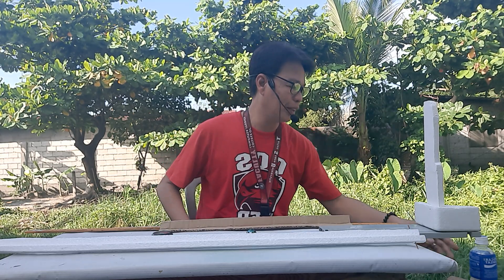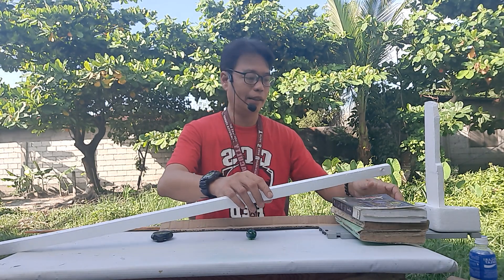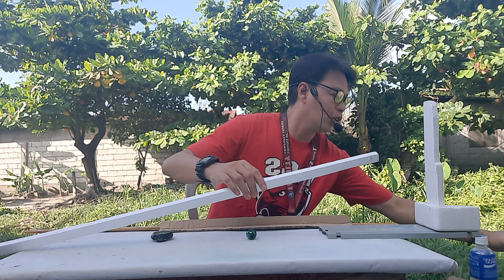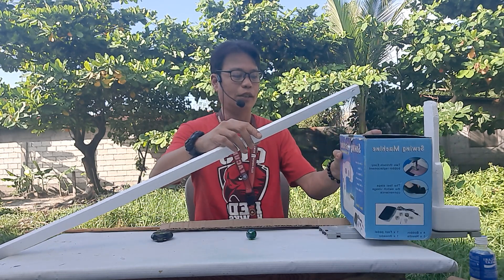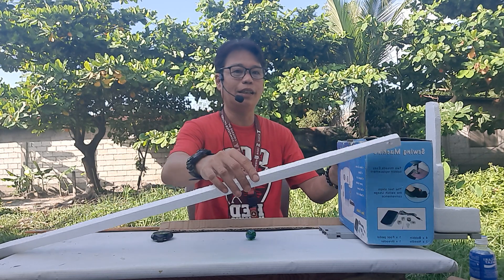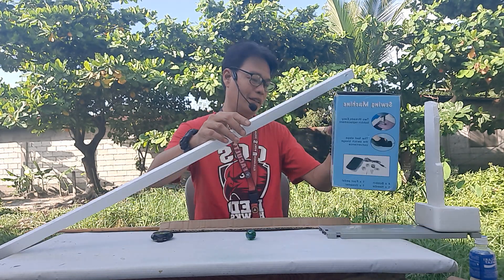For the stand, I used styrofoam pieces. If you don't have that, you could use a stack of books to get the proper height. If you don't have thick books, you could use a box instead, and improvise as needed.